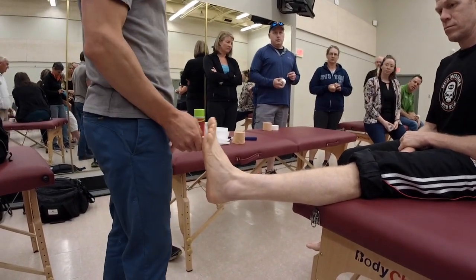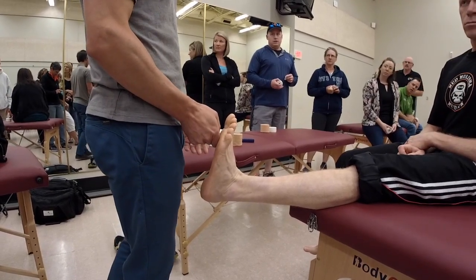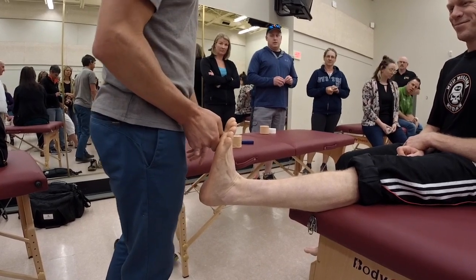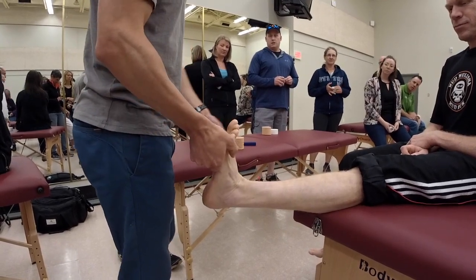Instruct your athlete to make sure their foot is in dorsiflexion. The quicker you are at this tape job, the less the athlete's going to be mad at you — because if they have to hold their ankle there for 20 minutes, the position is going to fade and you're going to start actually getting some bad wrinkles in your tape job because of that.